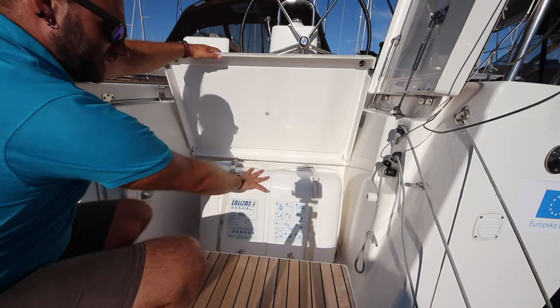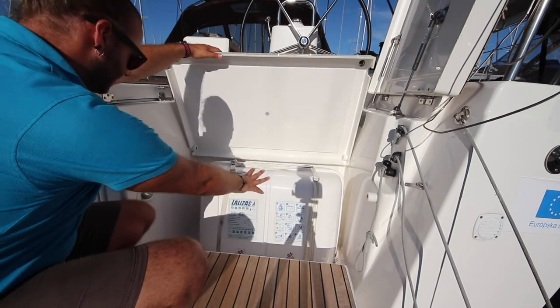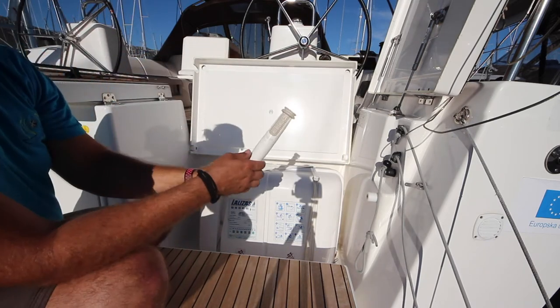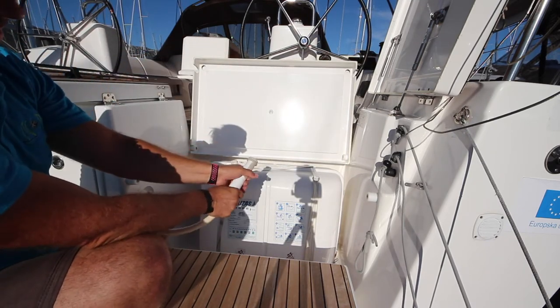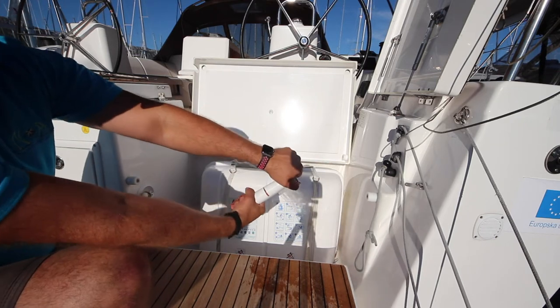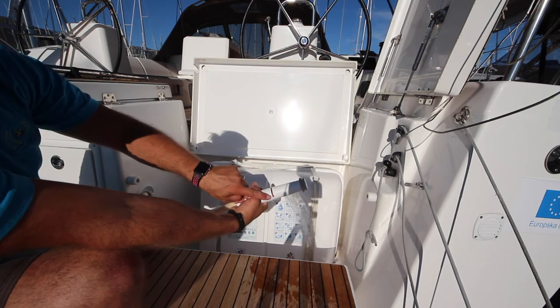The life raft is located underneath the cockpit step here. Also under here is the cockpit shower. To turn on the cockpit shower, twist. You also twist to adjust hot to cold.